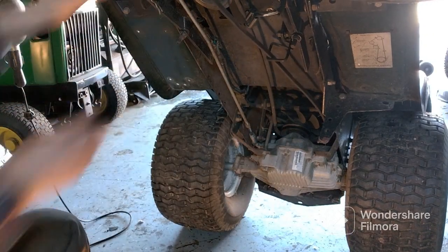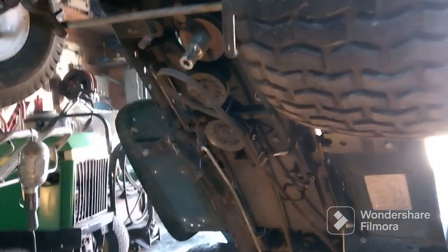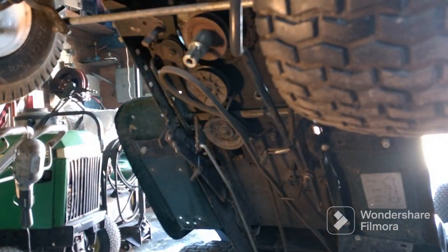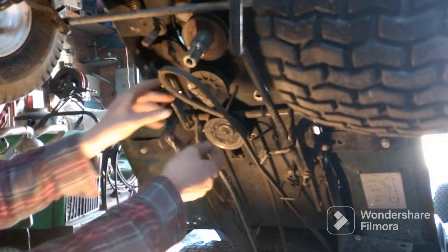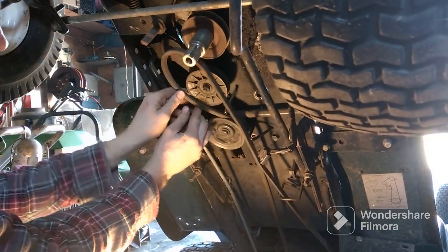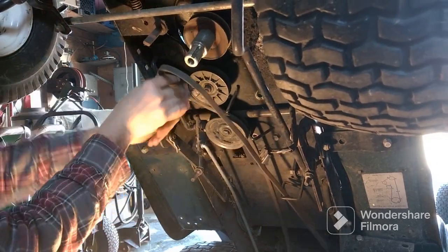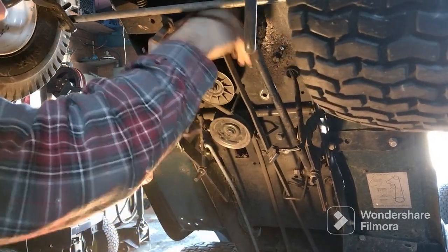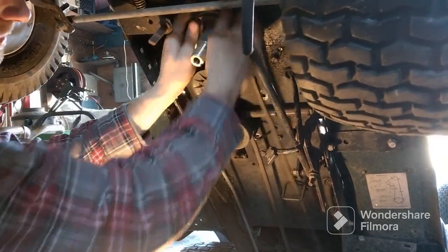I gotta push the clutch in real quick. I got the clutch pushed in. Like I said, I'm trying to give you the best video; it's kind of hard to do when it's dark and it's a tight fit. There's a tab here you gotta pull back on — put it in there. And there it is.